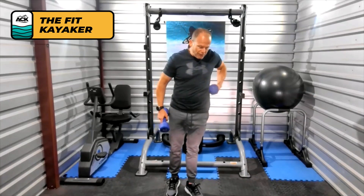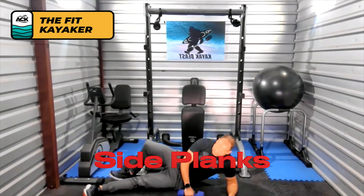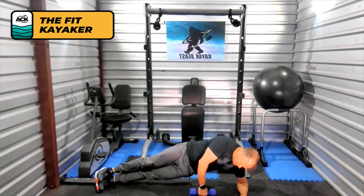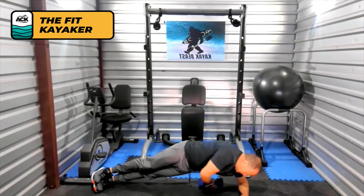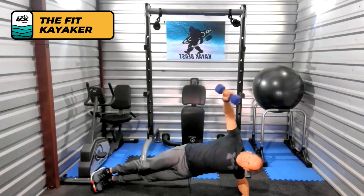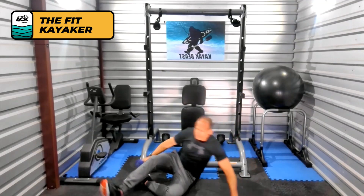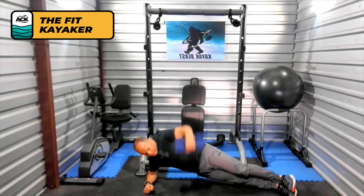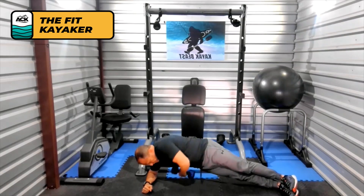Next we'll do side planks with a rotation. Get on your side — elbow right underneath the shoulder, feet pointing straight ahead. Pop up into the plank position and hold it. Take the dumbbell underneath your rib cage, and then up — underneath and up, so you have a little twist. We'll go 10 on these; they're pretty tough. You can do these without the dumbbell, even just with your hand — that rotation alone you'll feel. Go 10 on each side, obviously switching to get the other side. Really feel it on that lower end.